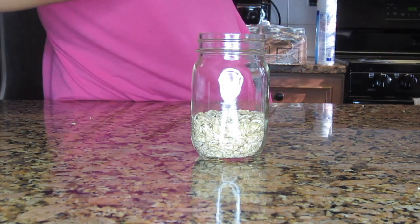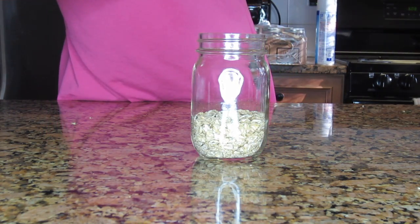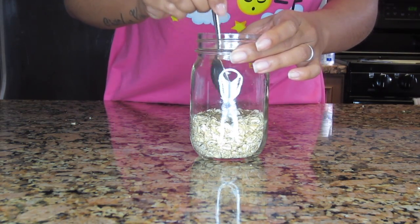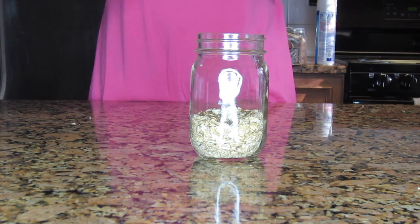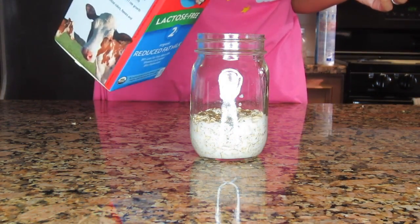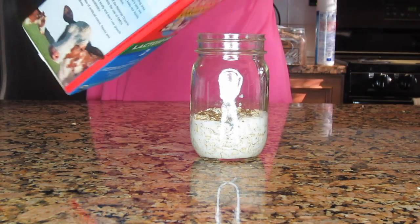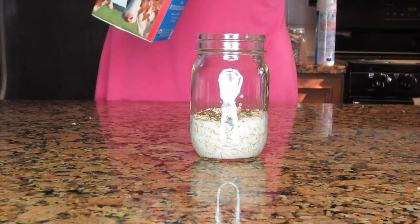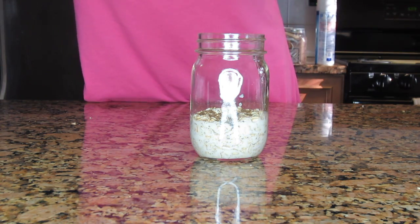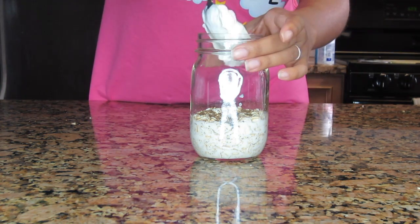For my second oatmeal, I already have my old-fashioned oats in the mason jar. This recipe is going to be almost the same as the first one. I've added in my chia seeds, and now for the milk — again you can use whatever milk you prefer. This one is just a regular lactose-free milk. Now I'm going to add in my Greek yogurt.